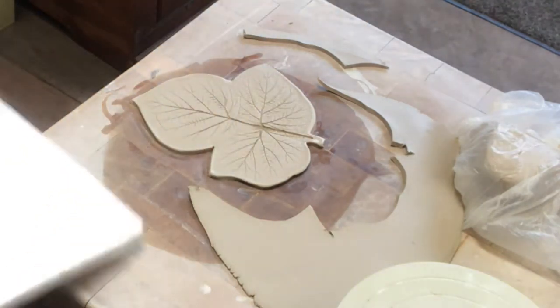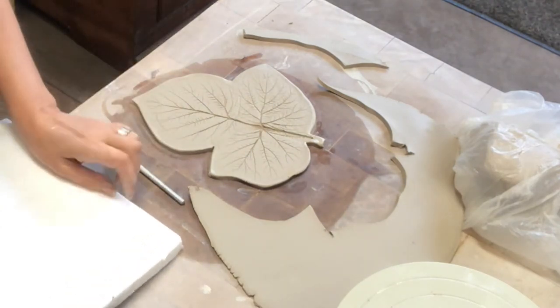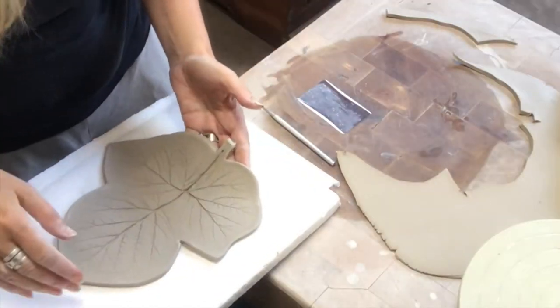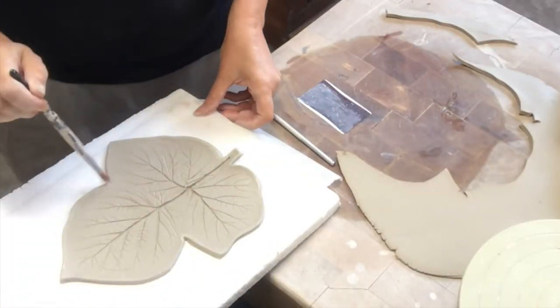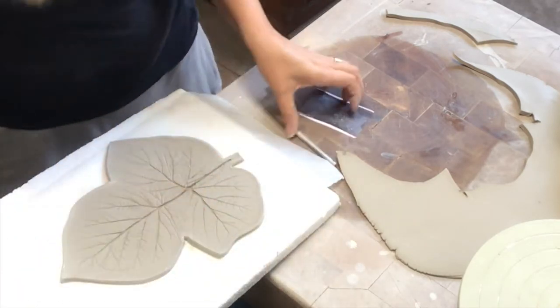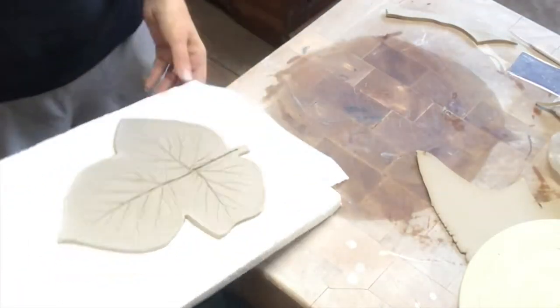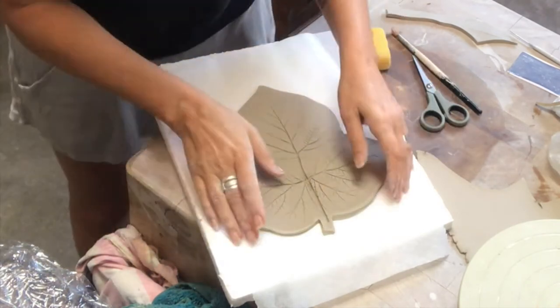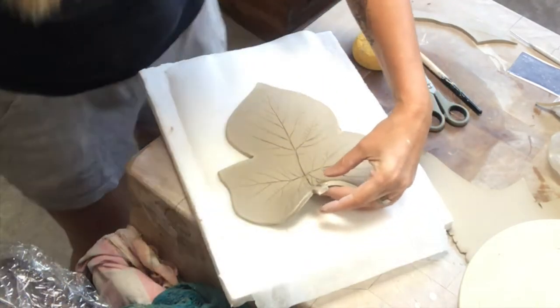Smoothing the edges of course. I'm placing it down and it looks quite flat at the moment, so I will try to shape it as I see fit — more leaf-like, lifelike if you will.